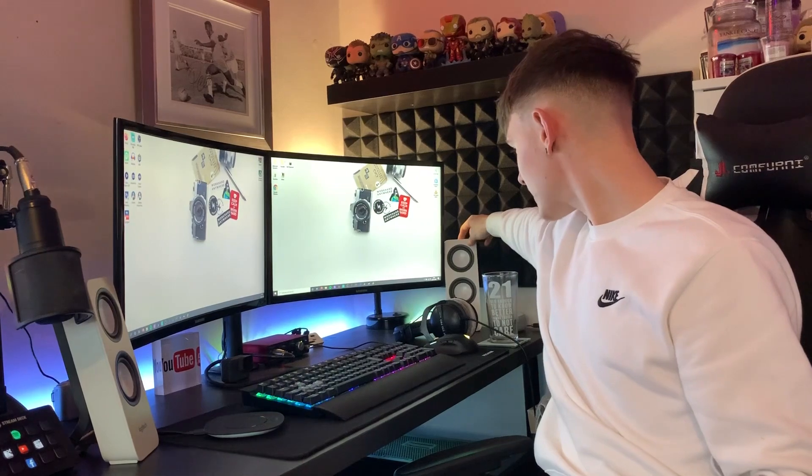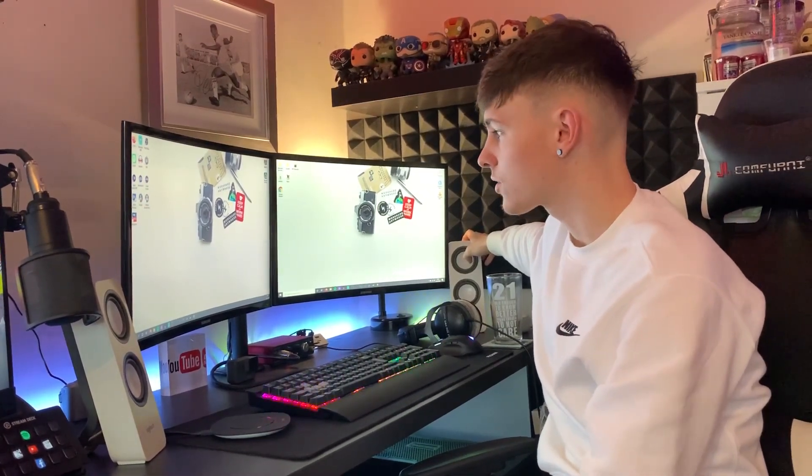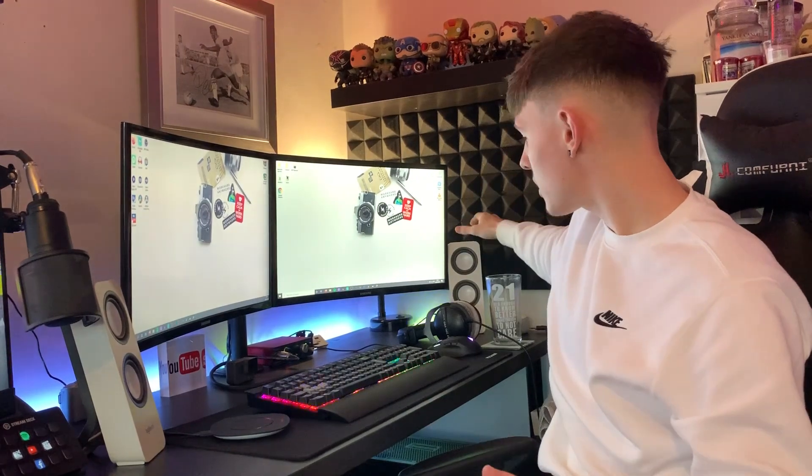We've got the Logitech white speakers — I love the white accessories. They're fantastic little speakers, give me good sound quality when I'm recording, listening to music, watching YouTube. They were actually only about 20 quid, so fantastic value for money. We also have a Belkin wireless charger that my phone normally just sits on. I did used to have a little phone stand, but it was a bit clunky and not aesthetically pleasing, so I went for the wireless charger — why not?